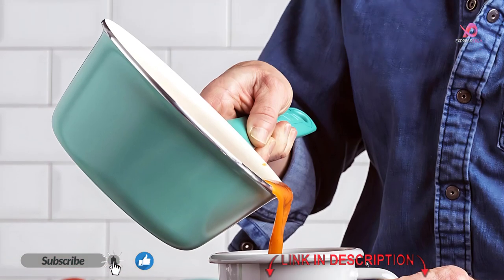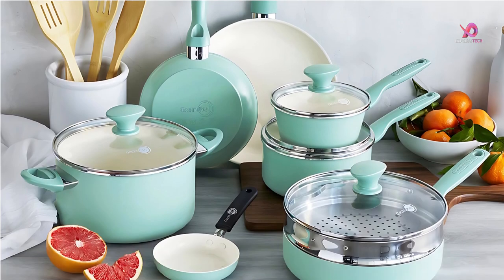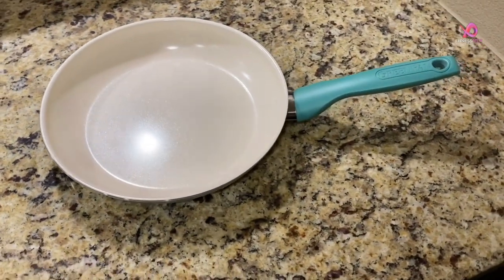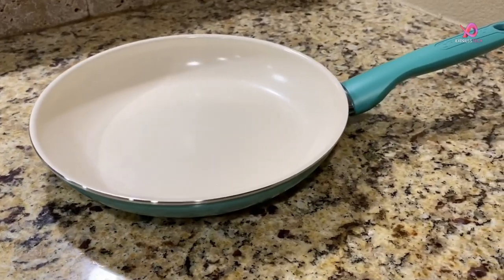The cookware set includes 5-inch, 8, and 10-inch frypans, 1.2-quart and 2.2-quart saucepans with lids, 2.8-quart sauté pan with lid, 5-quart casserole with lid, stainless steel steamer, and 4 bamboo tools.